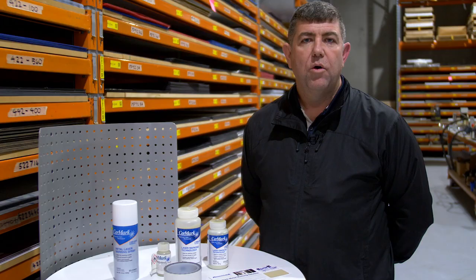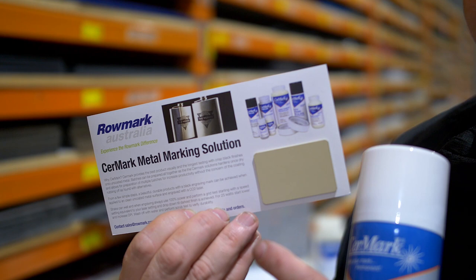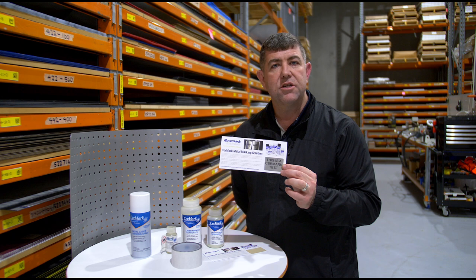When you have your stainless steel, you clean it, you put the sprayed Cermark on and it comes up nice and coated like you see here. Once you've laser engraved that at the correct focal length, you wash it off with warm water and it comes up with a jet black mark just like you see here.